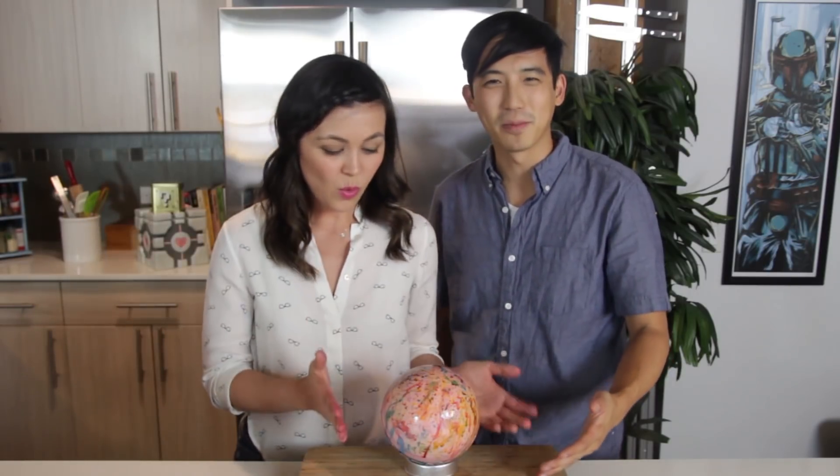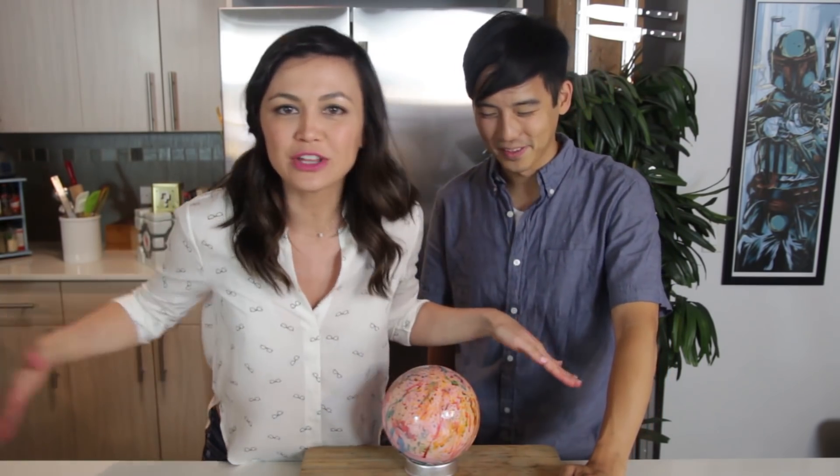I think we need to ship this to someone and they're like, 'Why did I get a bowling ball in the mail?' Or we could like break somebody's window with them. We're like delinquents on Feast of Fiction. We do not condone violence.